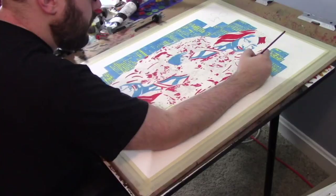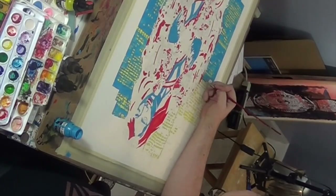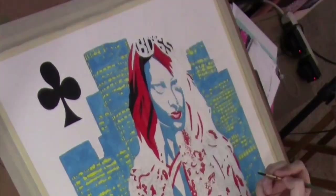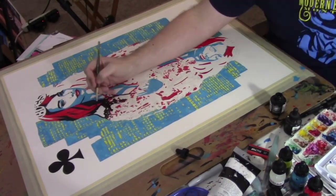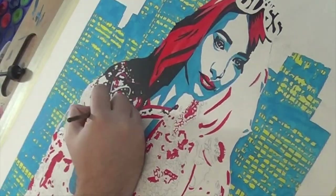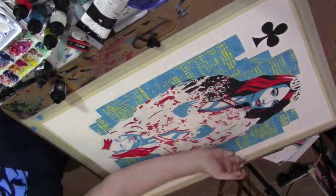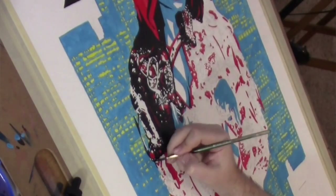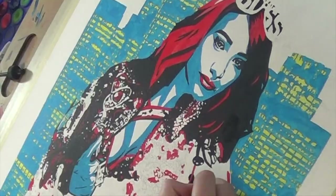For the background, I incorporated the skyline of downtown Boston — 'Boss Town' that we always hear about with Sasha — doing that with the blue and yellow. The darker areas of her form are done with black ink to really make it pop, really differentiate the planes, and make something that's unique — not just within the playing card series, but really with anything I've done so far.